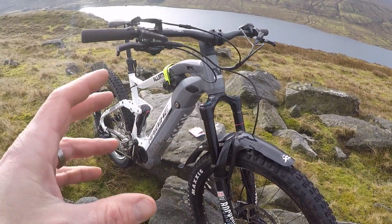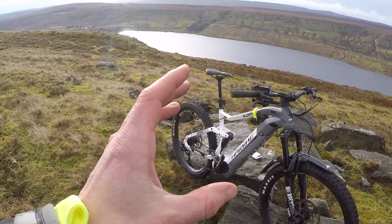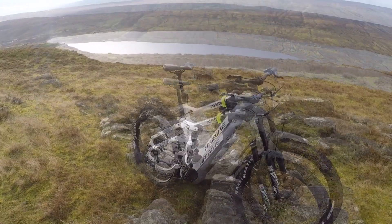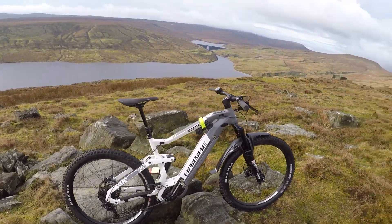Just a note: the fender doesn't come as standard — that's the new Crud XL fender, but you can get it from your rally dealer, which is where you'll be getting the bike from. So there's a quick walk-around on the bike. I think it's a real looker actually — really well integrated, hangs together pretty well.